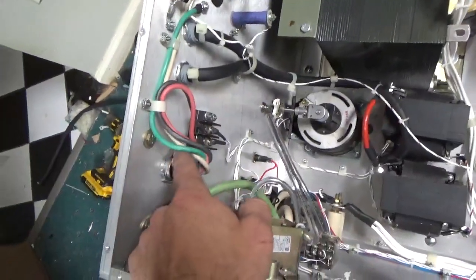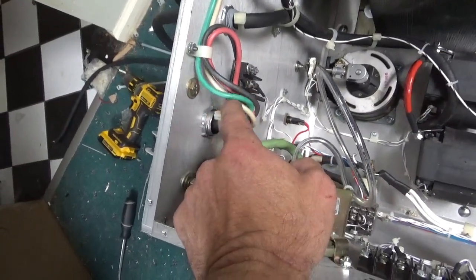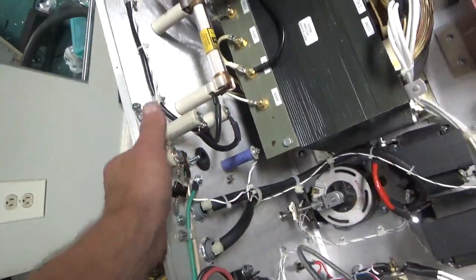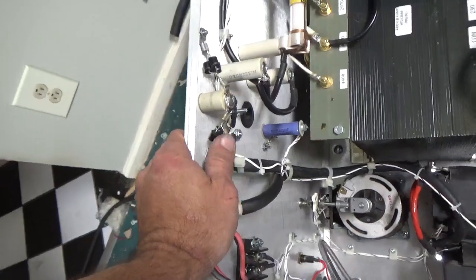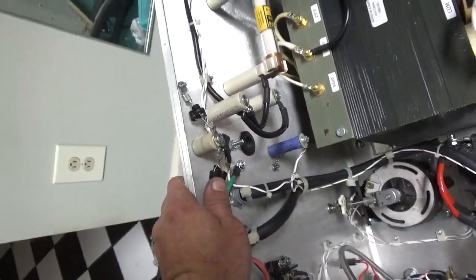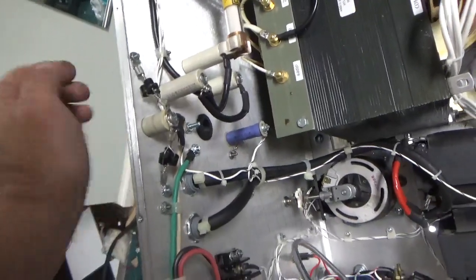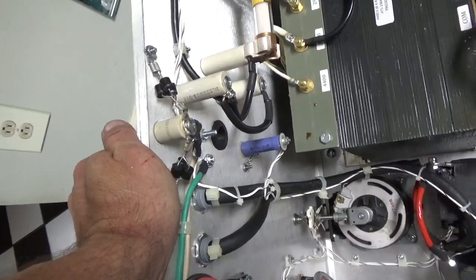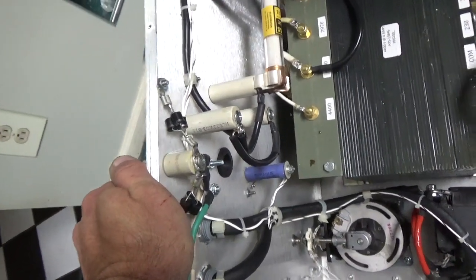So we've got the four conductor SOOW cable — the ground, the two hots, and the B-. The reverse connected diodes to clamp the B-. The B positive will come through this grommet. The GTO wire that carries the B positive for the plate will be within a braided material.